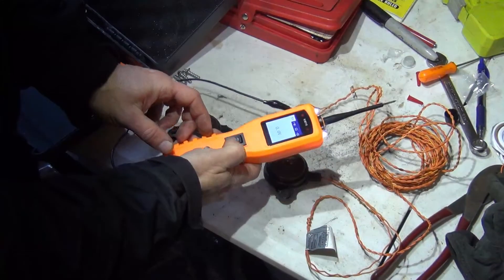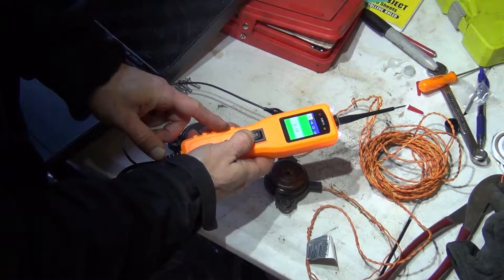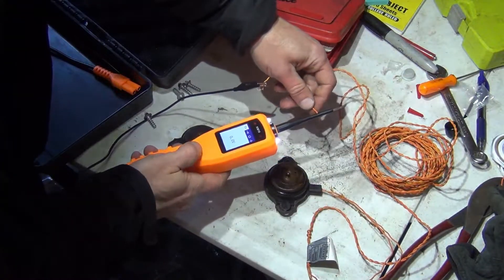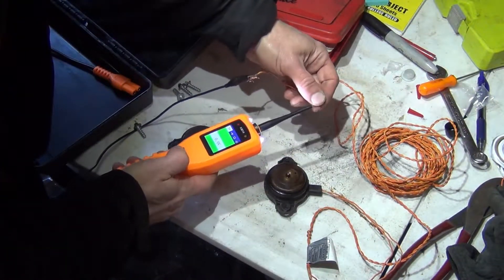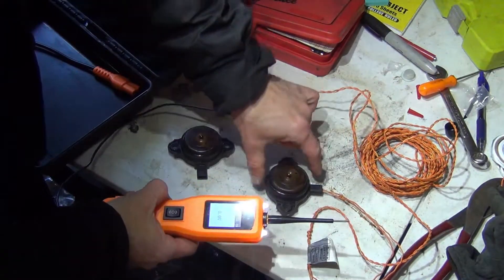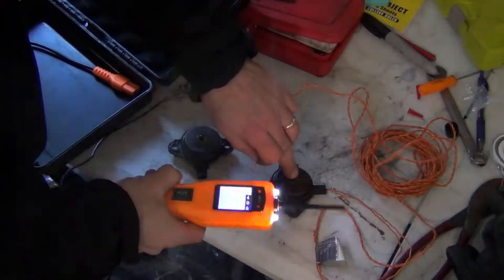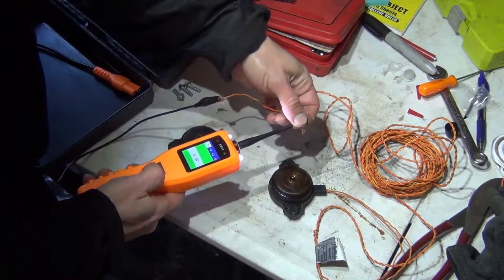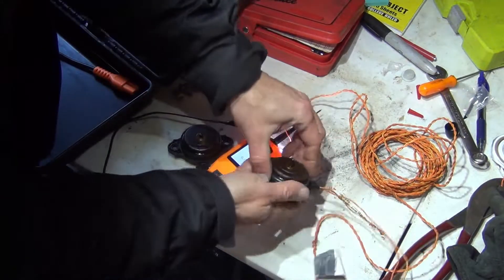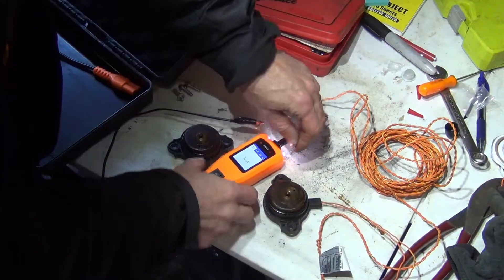Using a power probe, you press up for voltage and down to create ground so you can activate components. I'm going to go touch the wire — shows zero — and I just activated it. Did you see that? Watch the plunger — it is now down. I just activated it, and this is how you can test it. You can see how far it comes out and compare to the other side, and you can make sure that you can retract it.